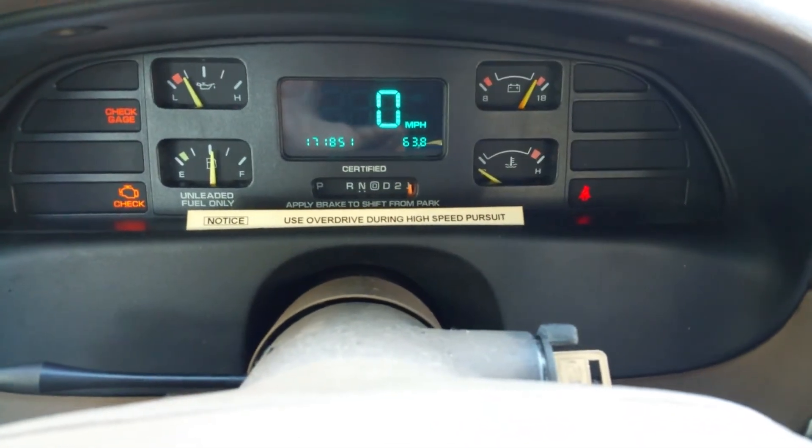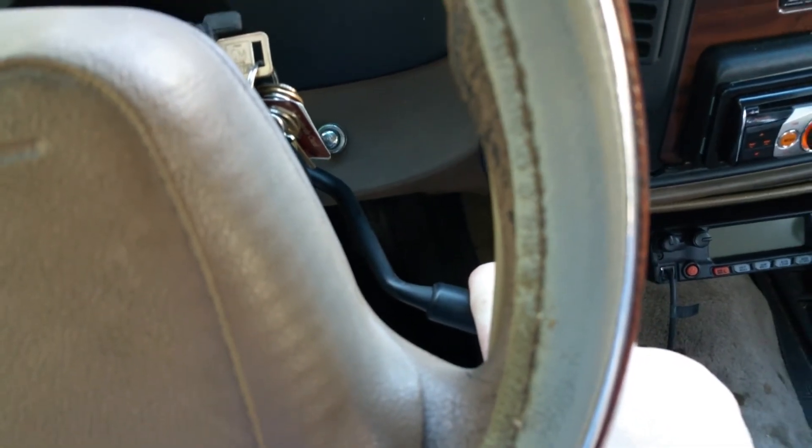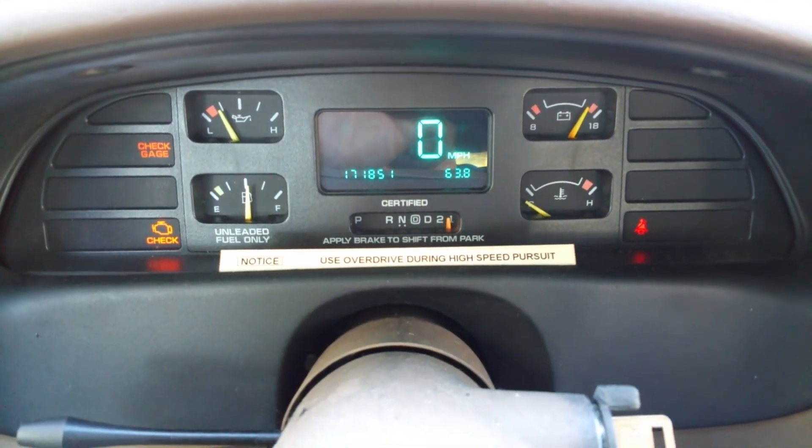First gear — I have to hold it in first gear. Watch what happens when I let go of the actual shifter: it moves upward a little bit, and then it kind of moves up out of first.